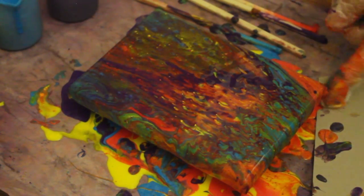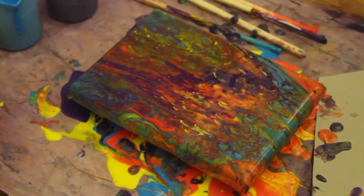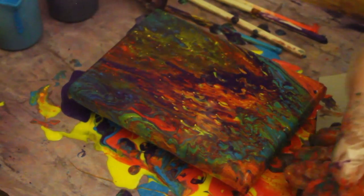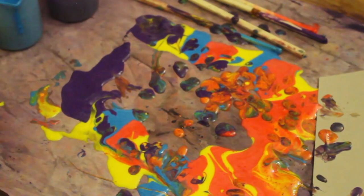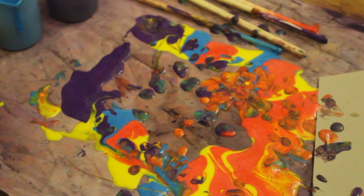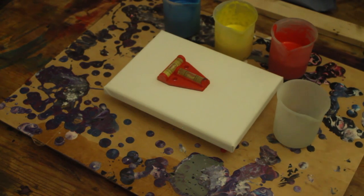I'm not happy with that. Apologies, I'm going to stop the camera while I clean up and then I'll be right back to you. Hello again. So the pour that had the most success with the PVA was a flip cup, so I'm going to do another flip cup.